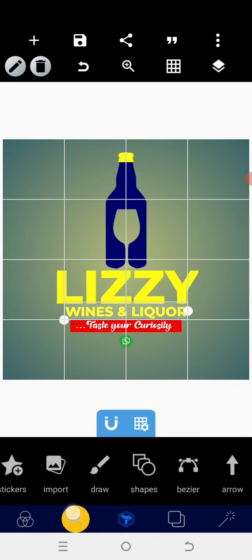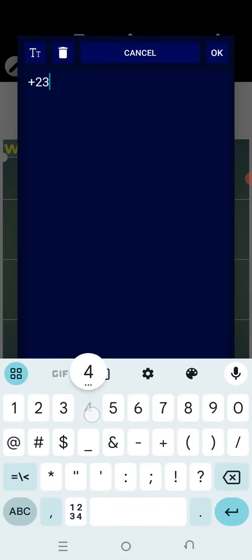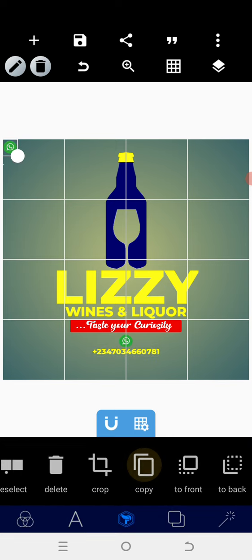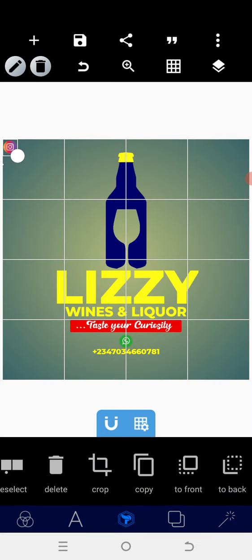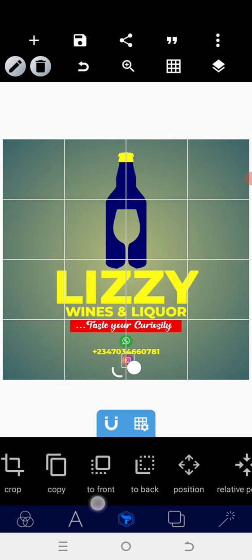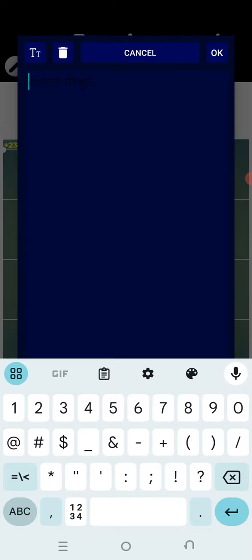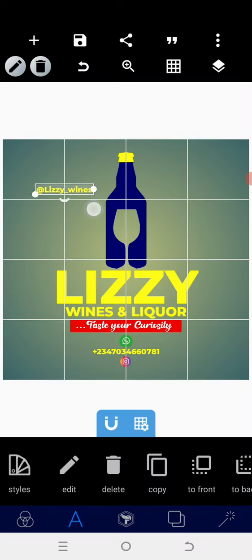I'll position the icon after reduction and use the relative position. After copying, the next thing is to put in the phone number — plus two three four seven, or three four six zero seven eight one. For this training, I'm using my own number. I'll copy the icon, crop it, move to the second one, and drag it down to reduce the size a bit.